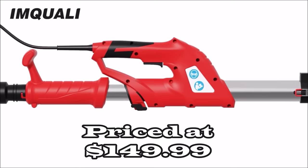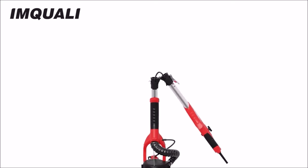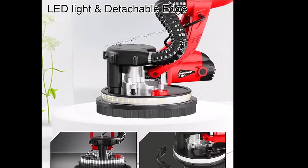Number thirteen: the Imqually 750-watt electric sander tool with extendable handle, priced at $149.99. This versatile drywall sander features seven variable speeds ranging from 800 RPM to 1,750 RPM, offering customizable settings for various sanding and polishing needs. Adjust the speed according to wall conditions and sandpaper requirements. Equipped with an LED light strip at the head of the machine, it provides soft, even, non-glaring illumination for clear visibility even in dark corners.